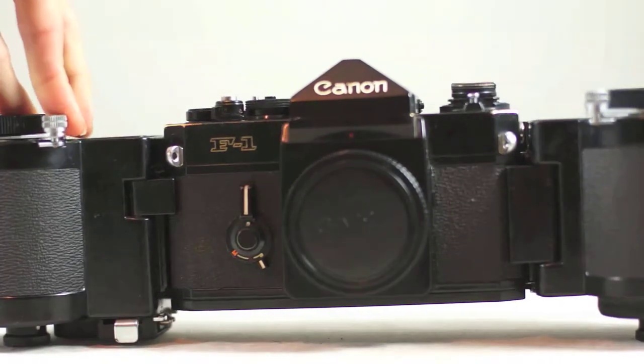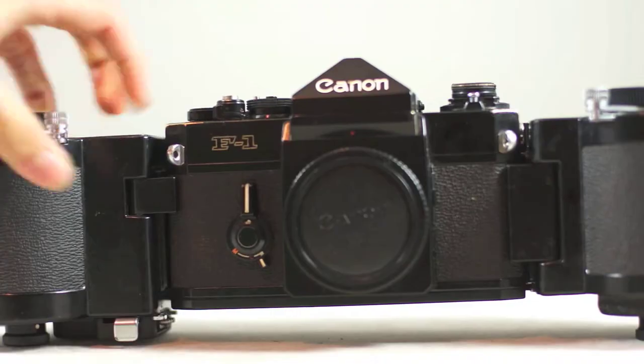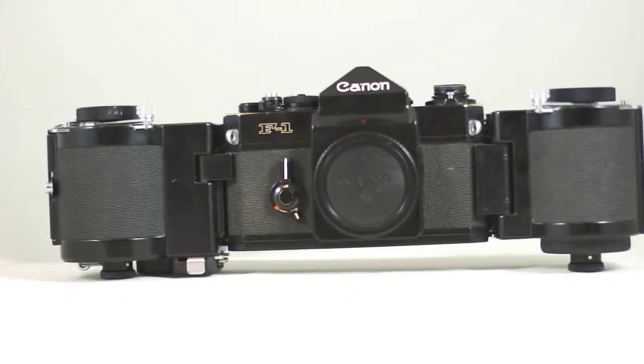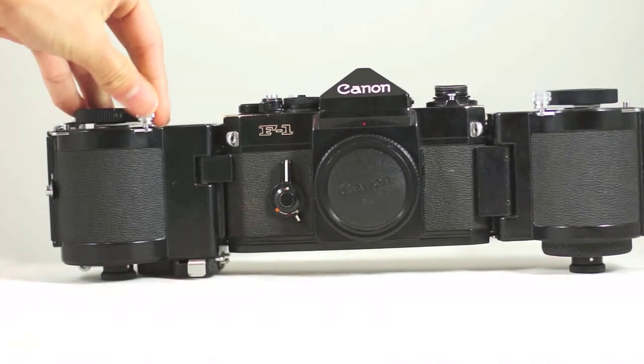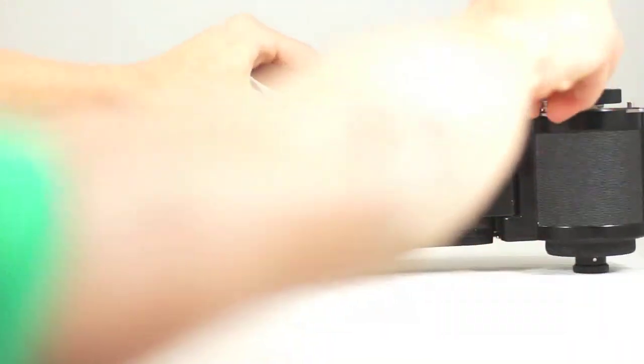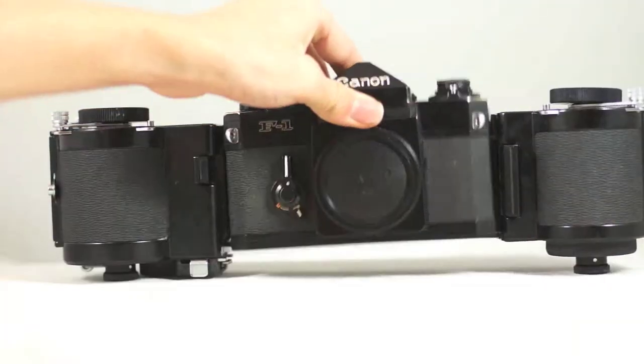Basically how this thing works: it has these two little clamps on either side. You pull up and pull this to the side here, and you do the same on the other side, and then the camera is released.